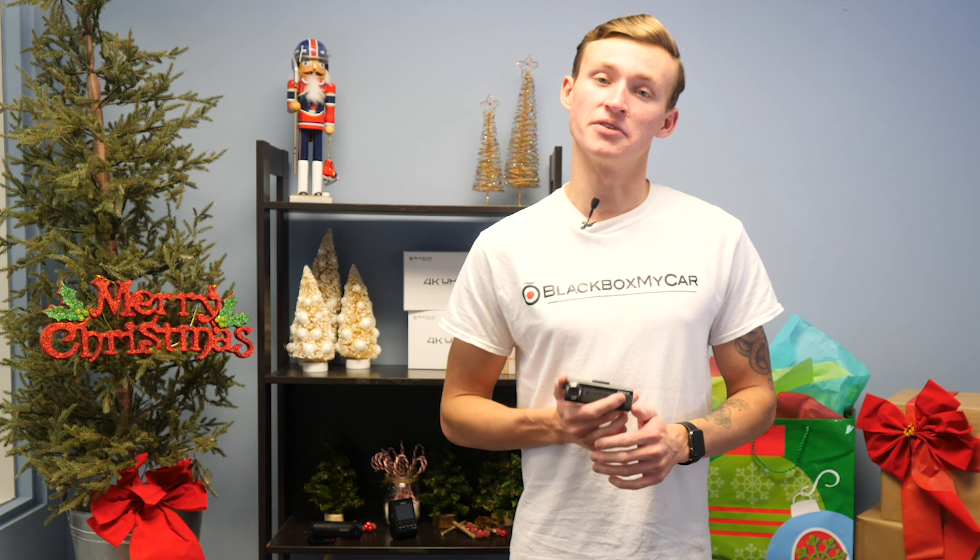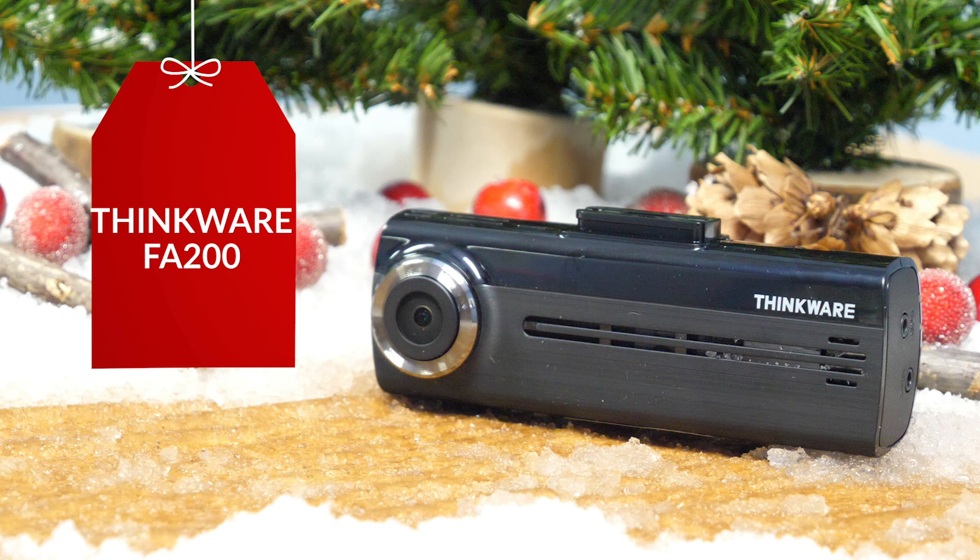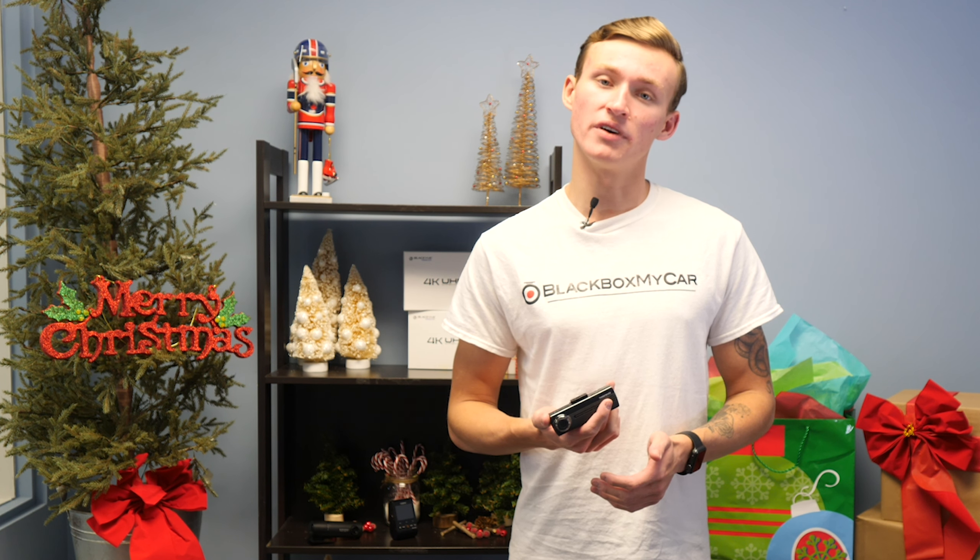First, let's talk about the Thinkware FA200. The Thinkware FA200 is the quintessential entry-level dashcam. It provides you with a number of excellent features at the price tag, and it's very easy to install. The camera can also notify you if somebody hits your car while it was parked.